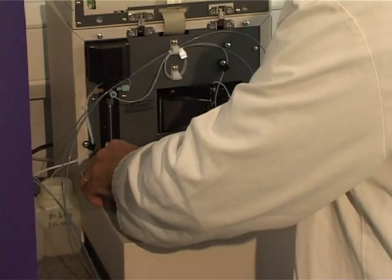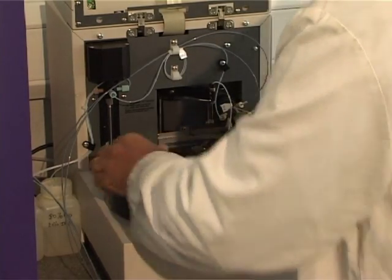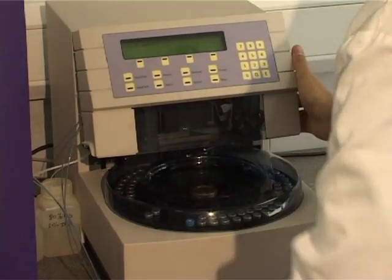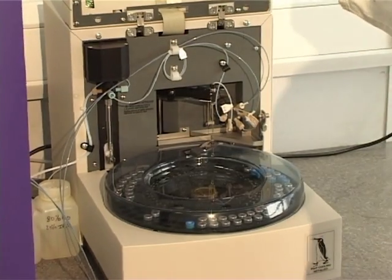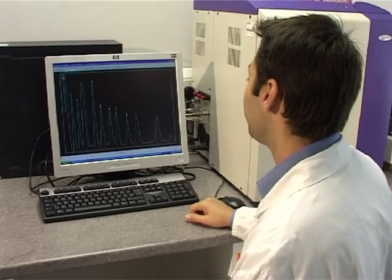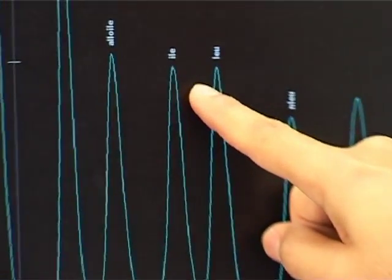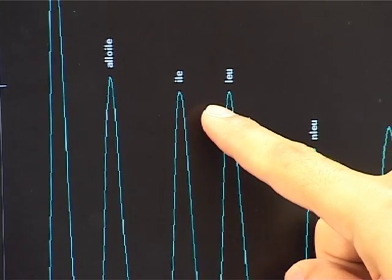The flexibility of the system allows the user to run whole profiles or to run short runs of a smaller number of amino acids. The Biochrom 30 is able to separate isomers, including isoleucine and alloisoleucine, important amino acids involved in the metabolic disorder MSUD.